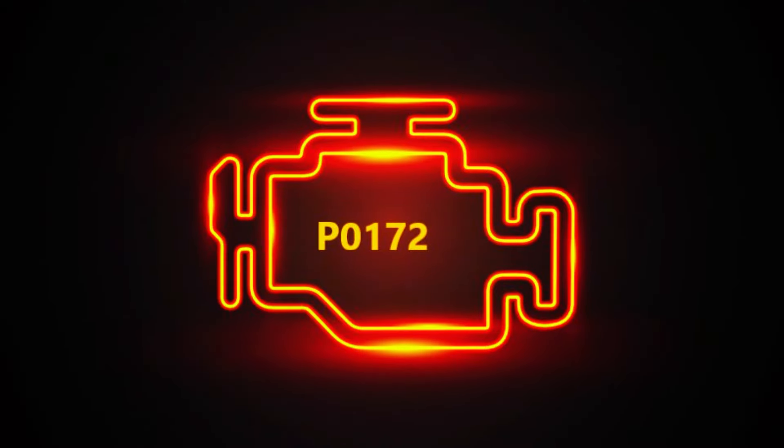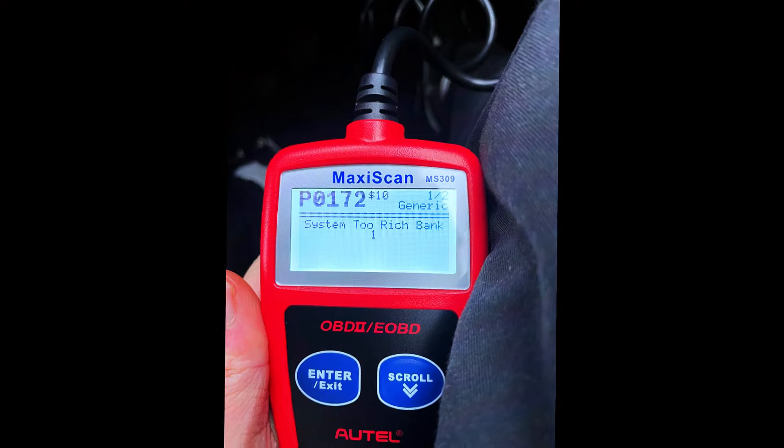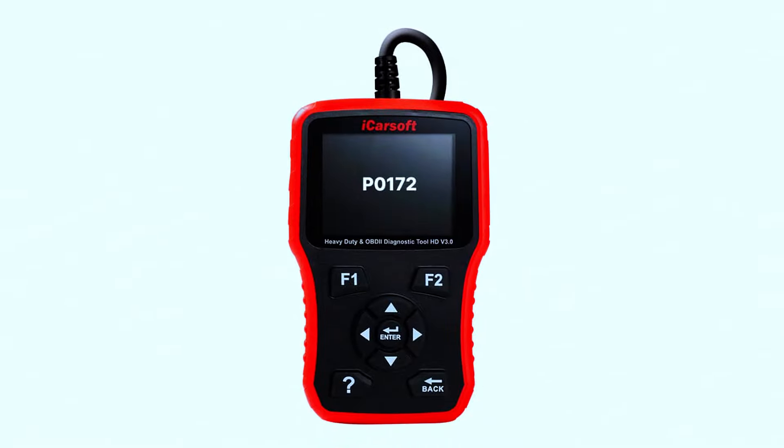The first step in fixing the P0172 code is to diagnose the issue. Grab a diagnostic scanner — you can find affordable ones online or at your local auto parts store. Plug it into the OBD-II port, usually located beneath the dashboard. Read the code, and if it's P0172, we're on the right track.